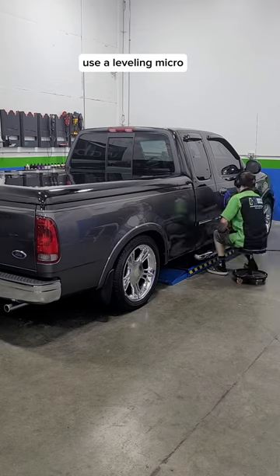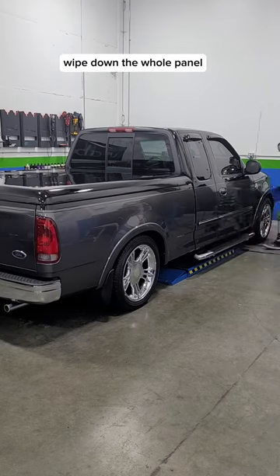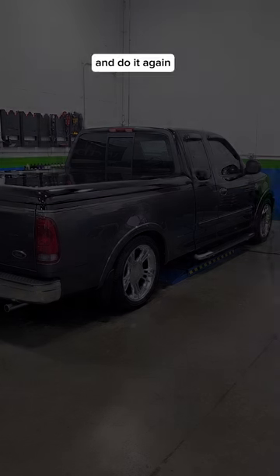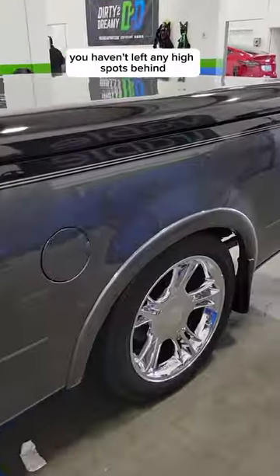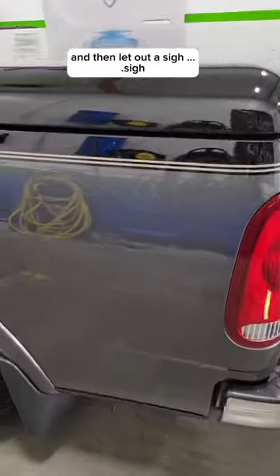Use a leveling micro and smooth moves back and forth. Wipe down the whole panel. Flip your microfiber over and do it again, because it's better safe than sorry. Finally, inspect your work and double check that you haven't left any high spots behind, and then let out a sigh.